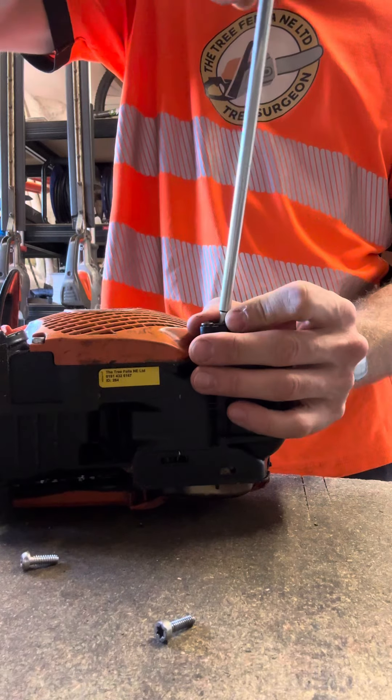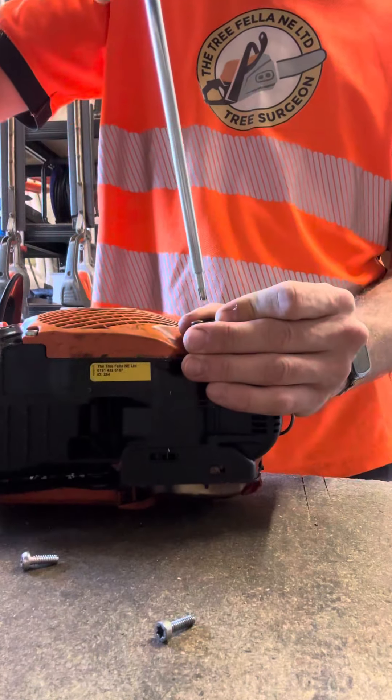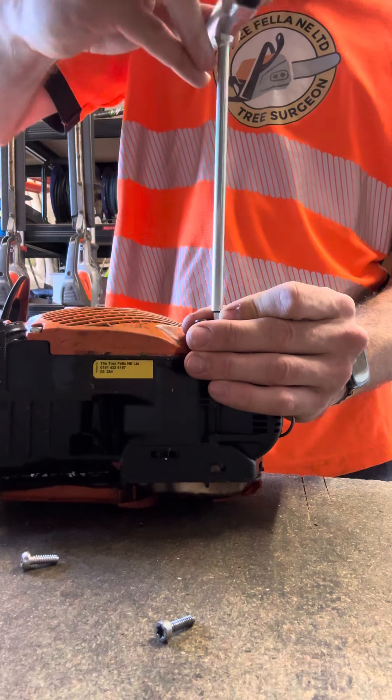Tighten it up, making sure to align the head of the spring with the hole there. Watch you don't over-tighten it as well.